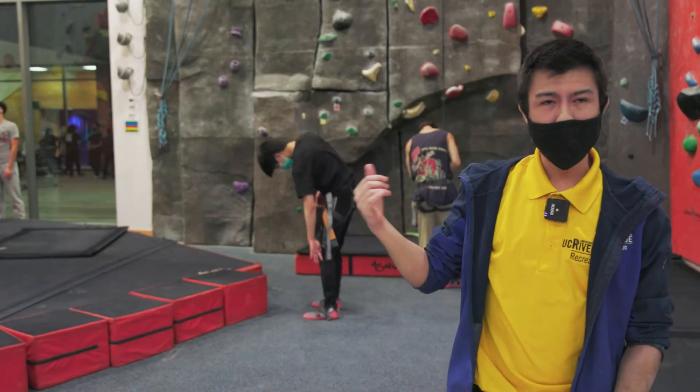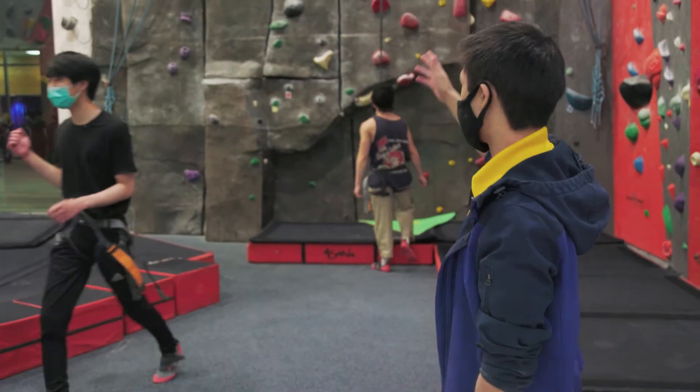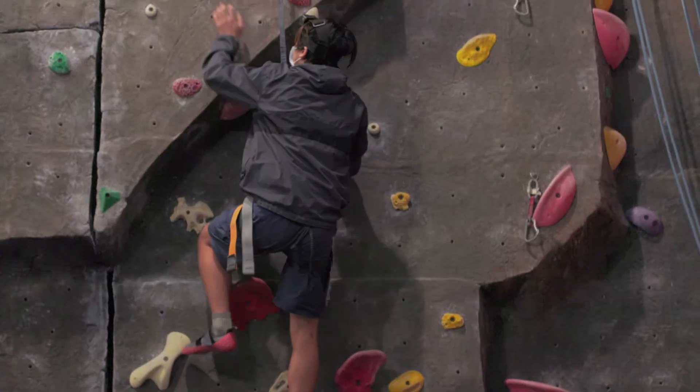Behind me we have the top rope wall. The difference between the top rope and the boulder is that with top rope we have you harnessed up with the rope, so you'll be going up higher. This is more endurance heavy than bouldering, because bouldering is just a few short moves.